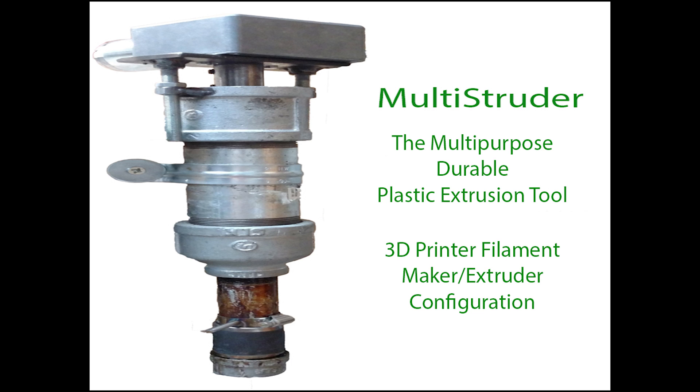I'd like to thank you guys for watching this short intro video on the Multistruder, the multi-purpose durable plastic extrusion tool. If you need more info or contact information, please check out my website and forum at www.thegreenengineers.com. Thanks for watching, I'll catch you guys later.